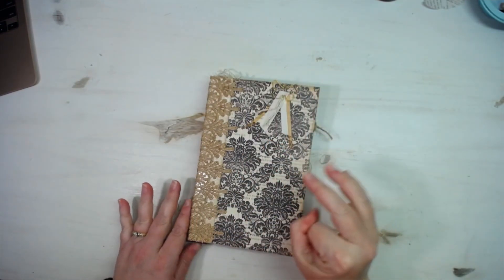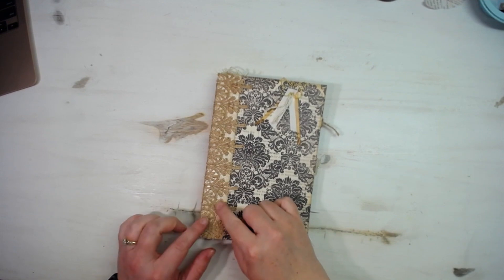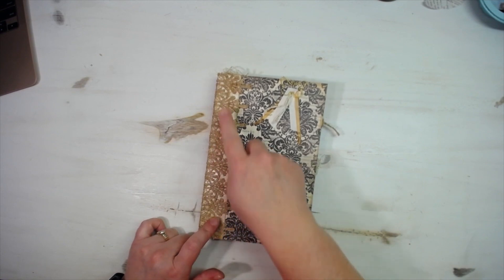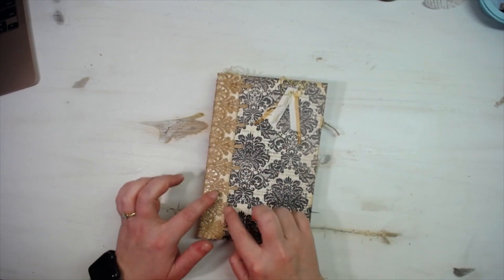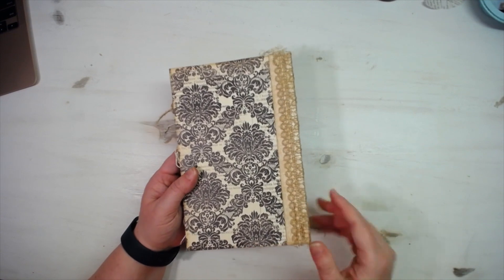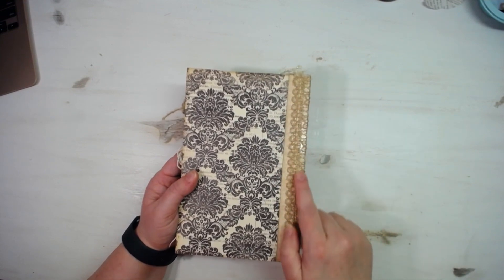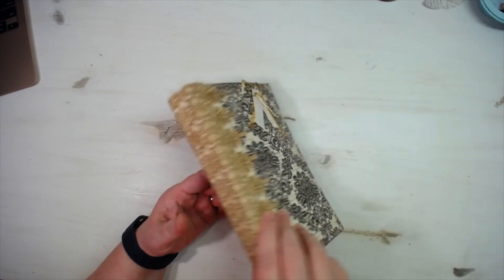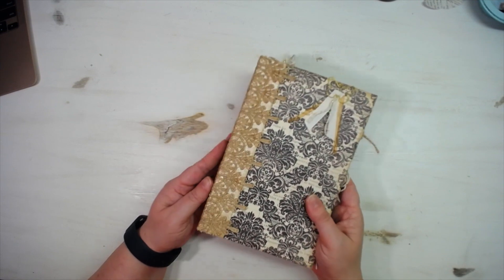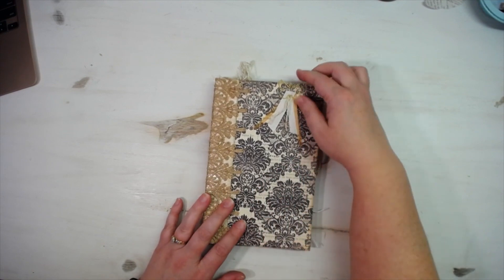Like I said in the last video, I did some inking onto this lace because it was standing out too much and taking away from the cover. I left these tails loose — I like how that turned out. The back has that lace almost to the end of the spine. You can see the fabric tack under it — it's kind of shiny but I'm okay with that.